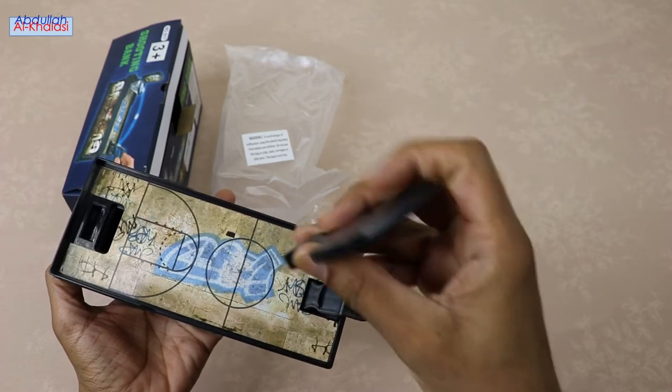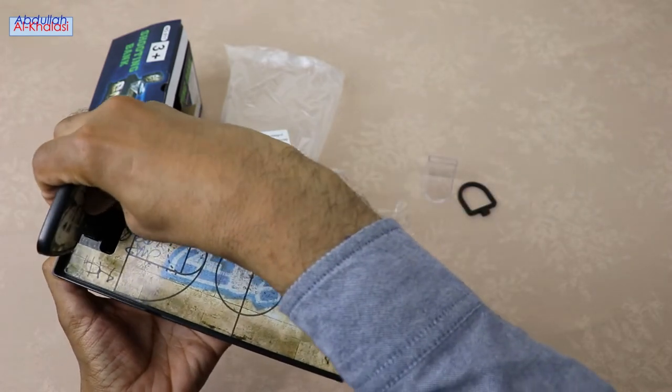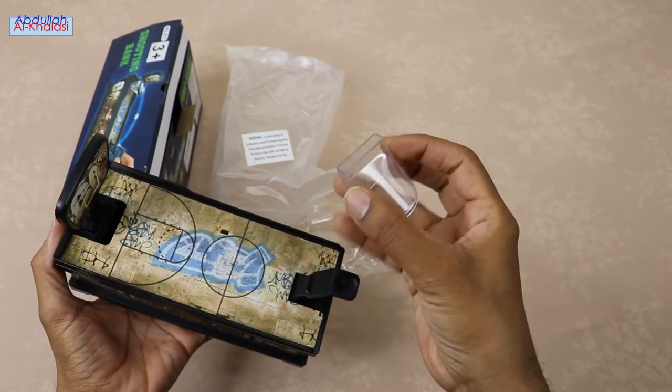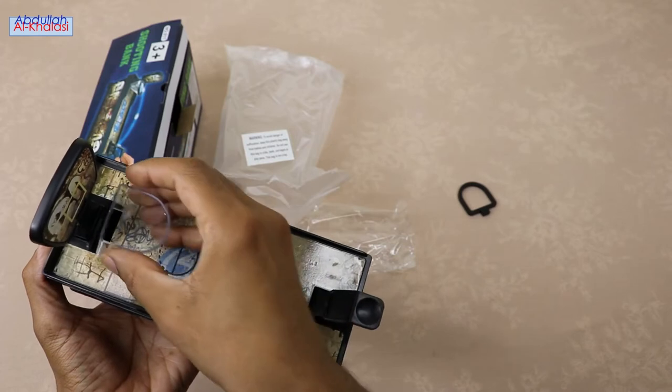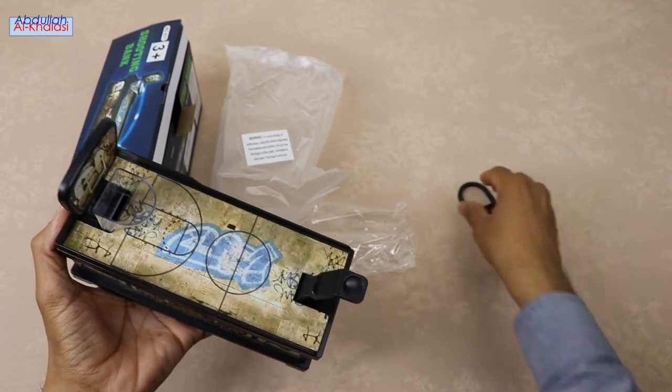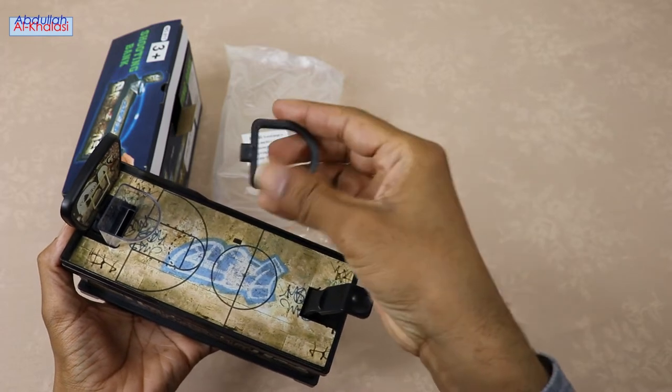Let's now start the assembling process of this coin bank. As I mentioned earlier, there is no hassle when it comes to the assembling process, as it is simple. This coin-saving bank is made of durable plastic material, ABS material. It is plastic, but sturdy.